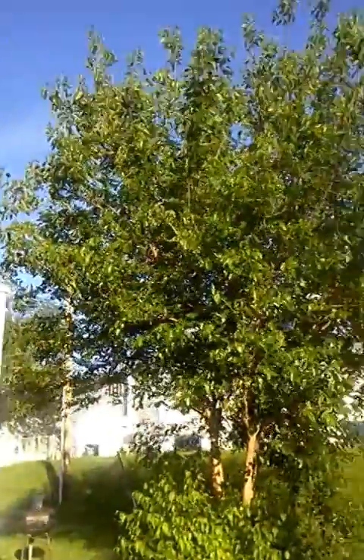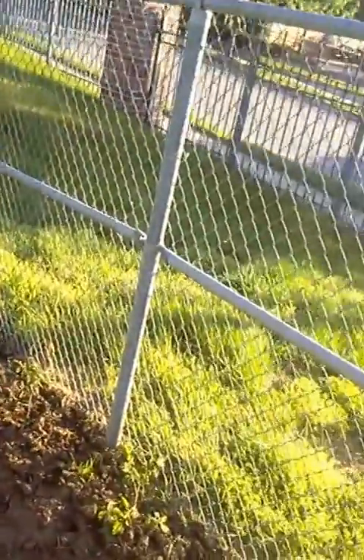How you doing? It's Mac here again. I want you to take a witness to the progress. It's been a week since I've planted my crops and planted some seedlings. As you can see, getting a little progress here.